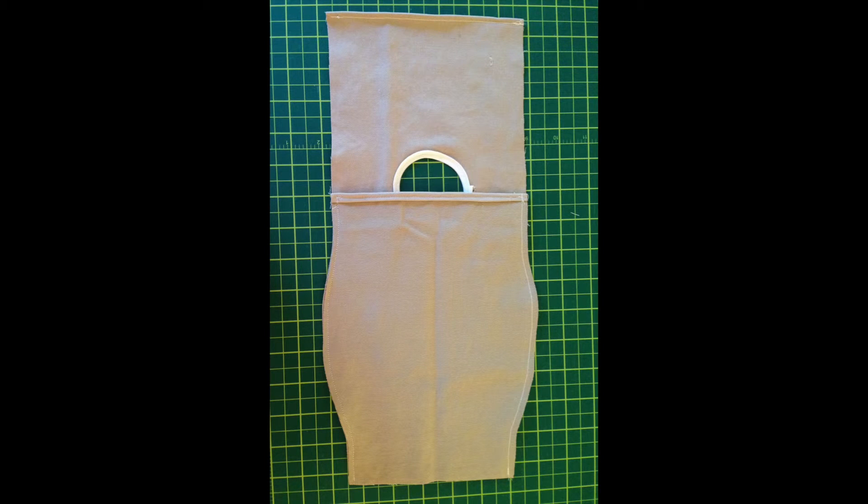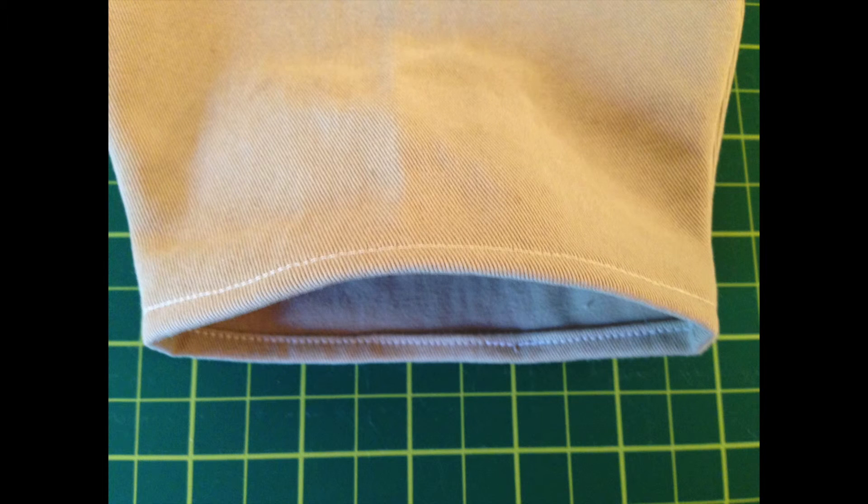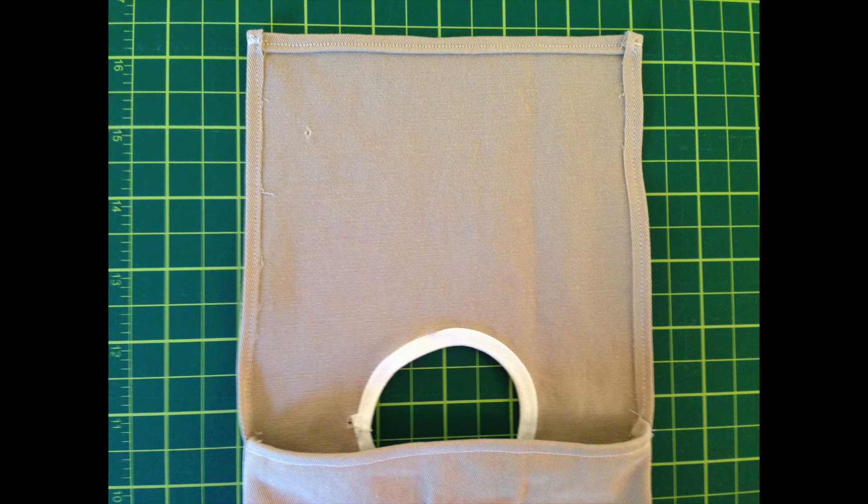Sew the back to the front, right sides together using a one quarter inch seam allowance. Then turn the bag right side out and finish the bottom edge by turning it under a quarter inch and another quarter inch and stitching. Finish the side edges of the top by turning them under and stitching.